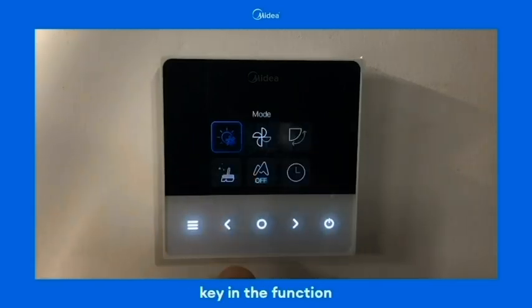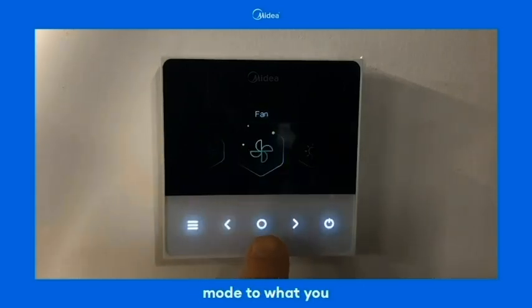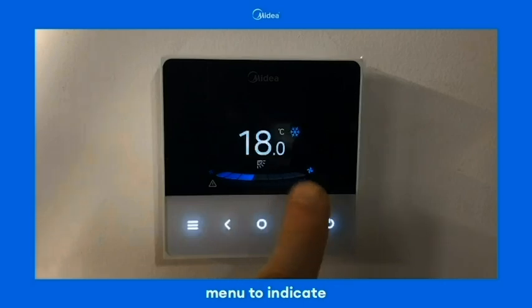To change the mode, press the function key. In the function menu, simply select the mode by pressing the confirm button, and you can change your mode to what you desire within this setting. As you notice, between cooling and heating the coloring has changed within this menu to indicate cooling.